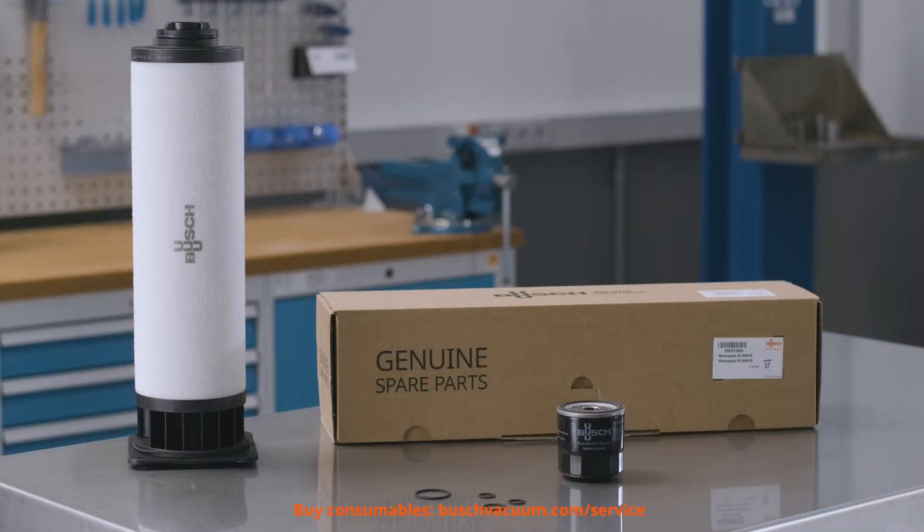We need Bush Genuine exhaust filters and O-rings. These are all available in the Bush Genuine maintenance kit. And of course, we need some tools.